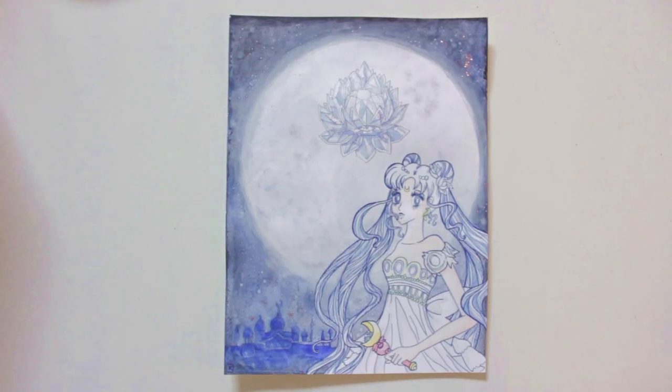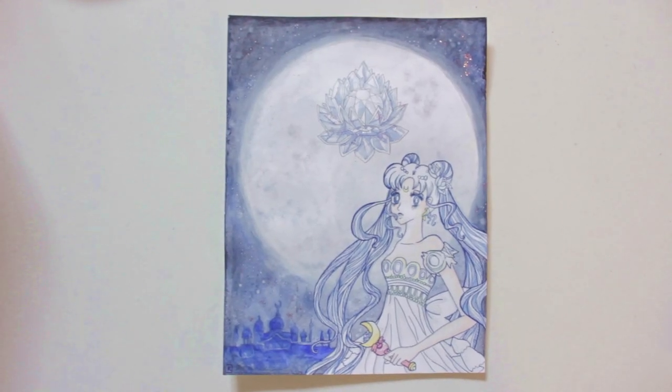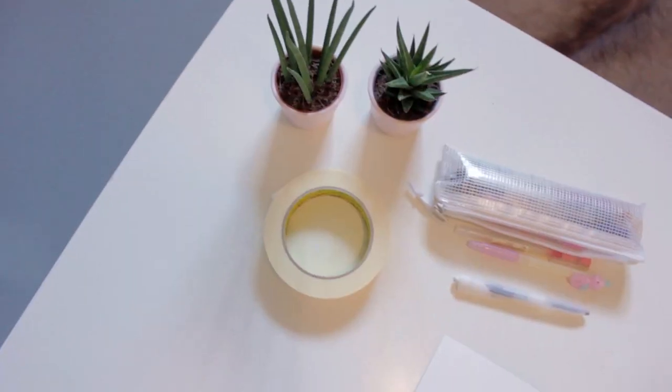Hi, I'm Camilla, welcome back to my channel. Today I'm making a tutorial about Sailor Moon and how to draw her as Princess Serenity. I'm showing you from zero how to make this drawing. I hope you really like it and that you learn something — do let me know if you do. Let's go!